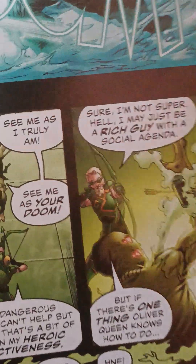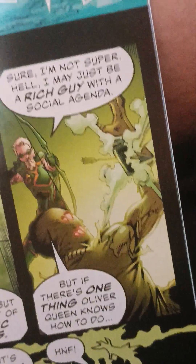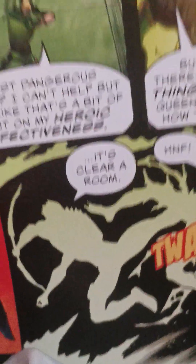I'm not Superman — I may just be a rich guy with a social agenda. But there's one thing an Oliver Queen knows how to do: it's clear a room. Flag! Blamanta — very cool.